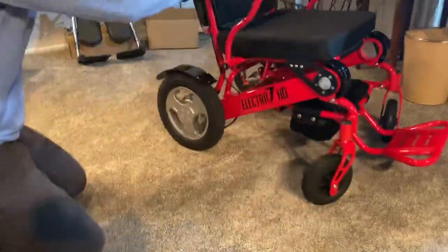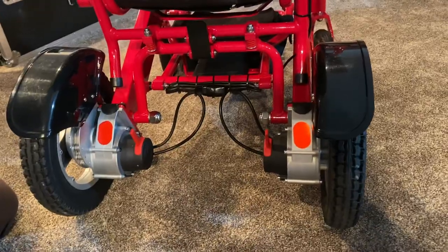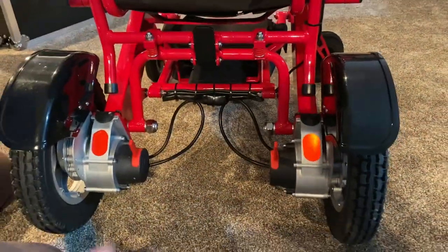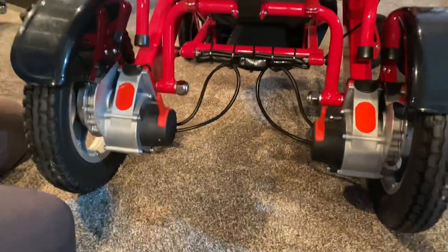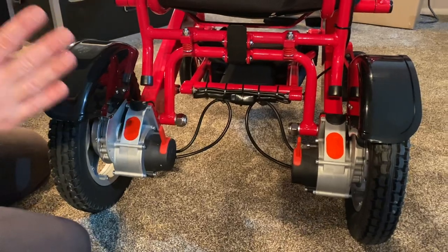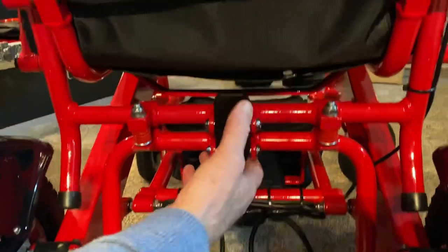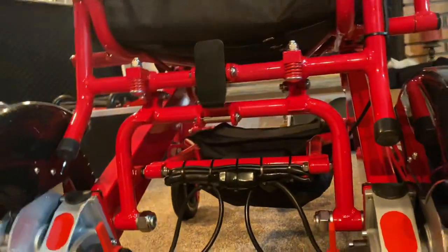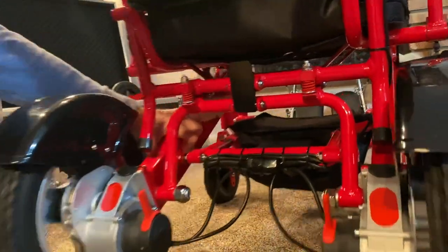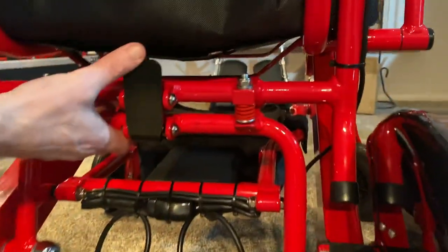Let's point out a couple more features of the chair. The chair is currently in freewheel mode. We have reflective material on the chair — if you're driving in the evening, it acts as reflectors. We also give you a whole conglomeration of free accessories. The DuraShock is where the actual frame of the chair hinges forward. When you fold the chair, you push this forward and the frame hinges. This is also what absorbs energy from the ground when driving over gravel or dirt, giving you a smoother ride.